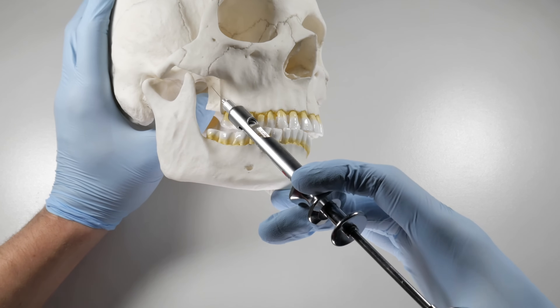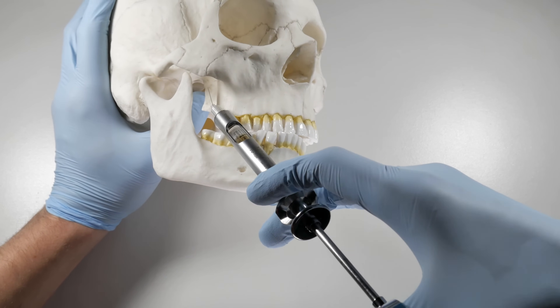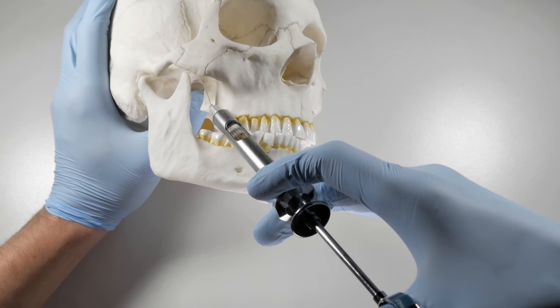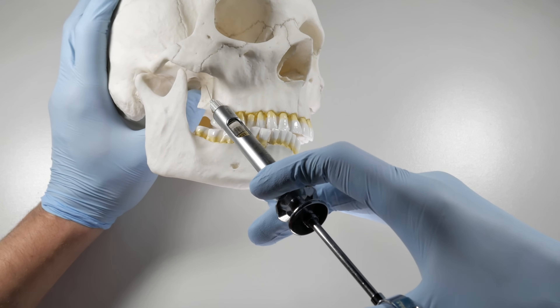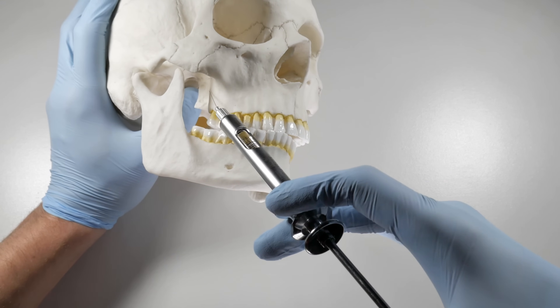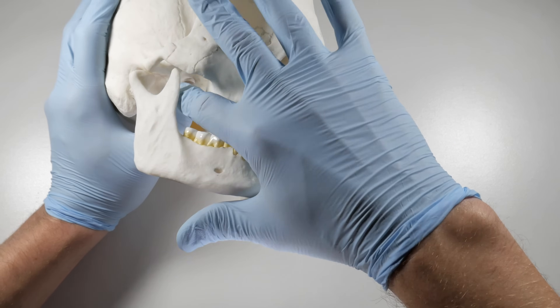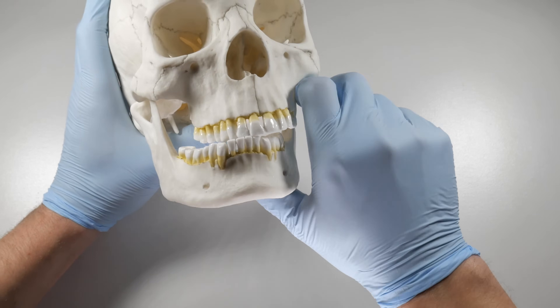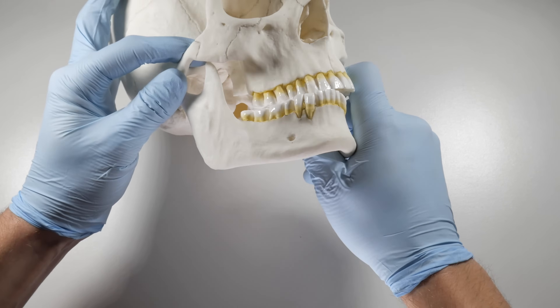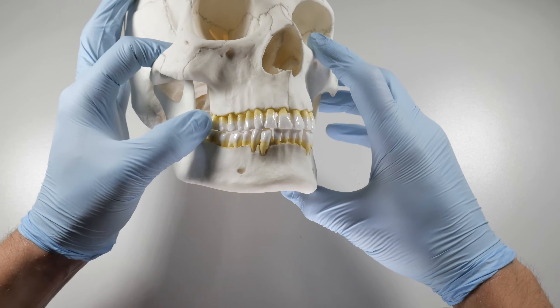You need to aspirate twice in different planes — once in one plane, once in another. If you have two negative aspirations, you can deposit 0.9 to 1.8 mils of anesthetic into this region. This space will accommodate a lot of anesthetic back here, but 0.9 to 1.8 is typically all you need. I'll usually do a full carpule when I'm doing an extraction back here.